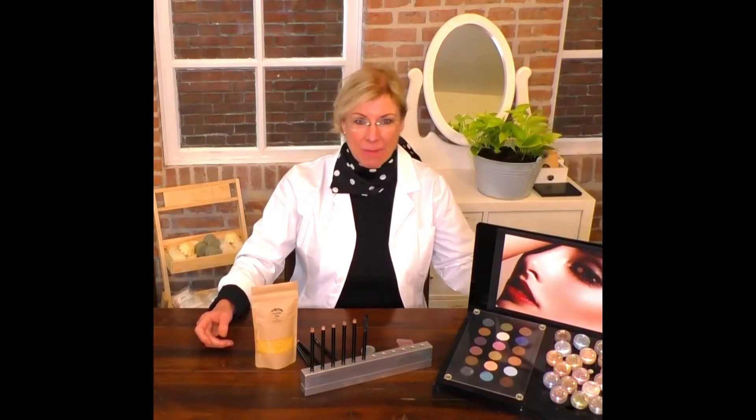Hello, my name is Jan Benham, founder and CEO of the Aromashop and Jan Benham Cosmetics. I'm delighted to be here with you today to talk about Acasial Eye Pencils and what makes them unique.